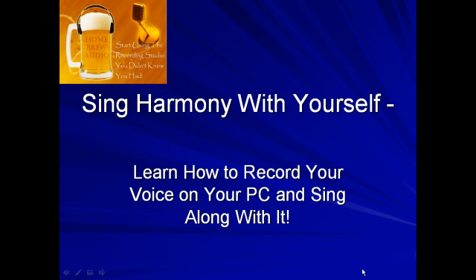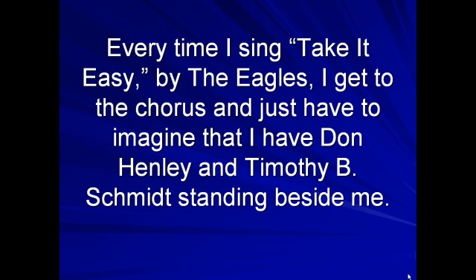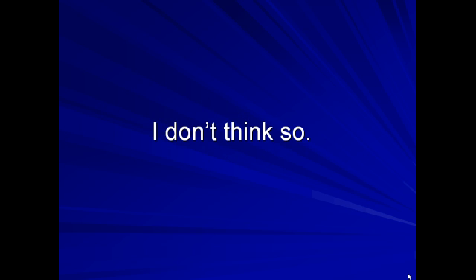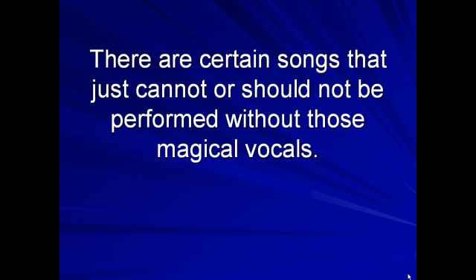Sing harmony with yourself. Learn how to record your voice on your PC and sing along with it. Have you ever been singing a song by yourself and you could just hear the harmonies that were supposed to be there but weren't? Every time I sing Take It Easy by the Eagles, I get to the chorus and just have to imagine that I have Don Henley and Timothy B. Schmidt standing beside me. Without those vocal harmonies, the song just doesn't have the same punch, the same magic. Imagine trying to perform Kansas' Carry On Wayward Son solo. The same holds true for Bohemian Rhapsody by Queen. There are certain songs that just cannot or should not be performed without those magical vocals.